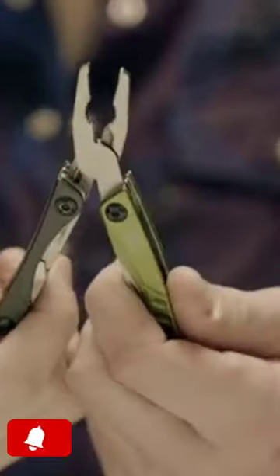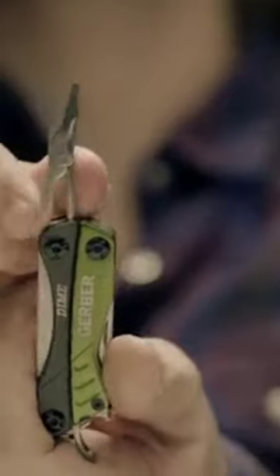In addition to butterfly opening stainless steel spring-loaded needle nose pliers, wire cutters, fine edge blade, spring-loaded scissors, flat driver, tweezers, lanyard ring, and a fine and coarse file.